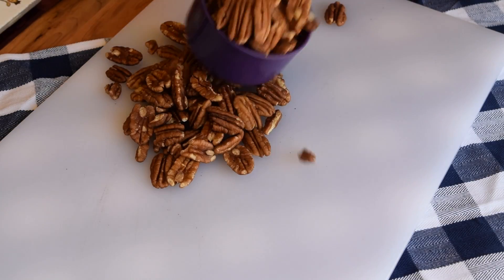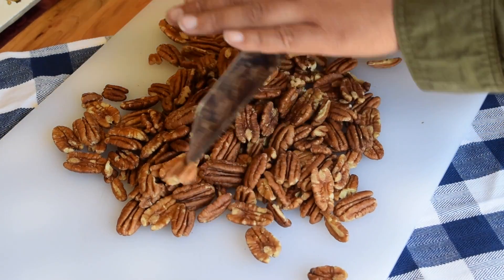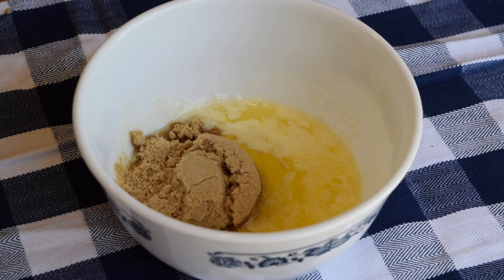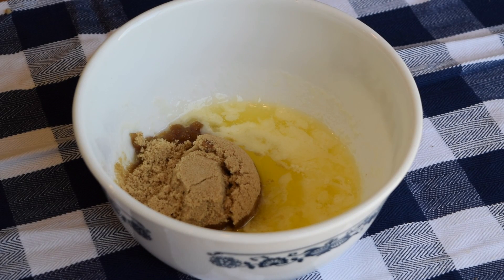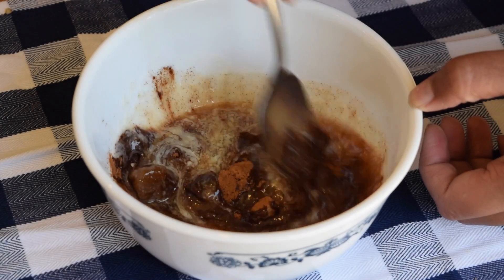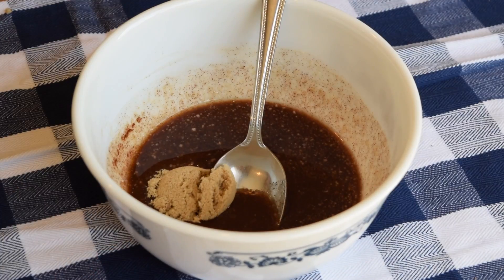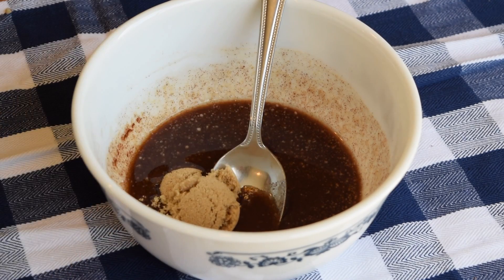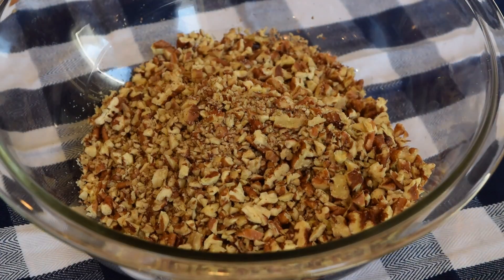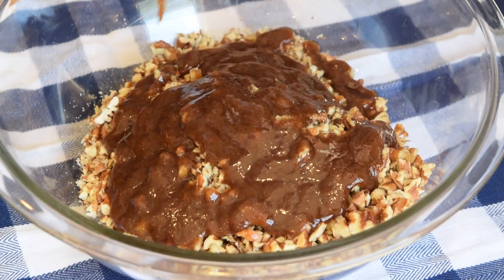To make and decorate your cake, you're going to need brown sugar pecans. The first thing I did was cut up two and a half cups of pecans. In a small bowl I melted one-fourth cup plus 2 tablespoons of salted butter, and to that I added one-fourth cup of brown sugar, 1 teaspoon of vanilla, and 1 teaspoon of cinnamon. Mix until well combined. If your mixture is a little watery, you can add a little more brown sugar. Pour the glaze on top of the chopped pecans and mix until well combined.